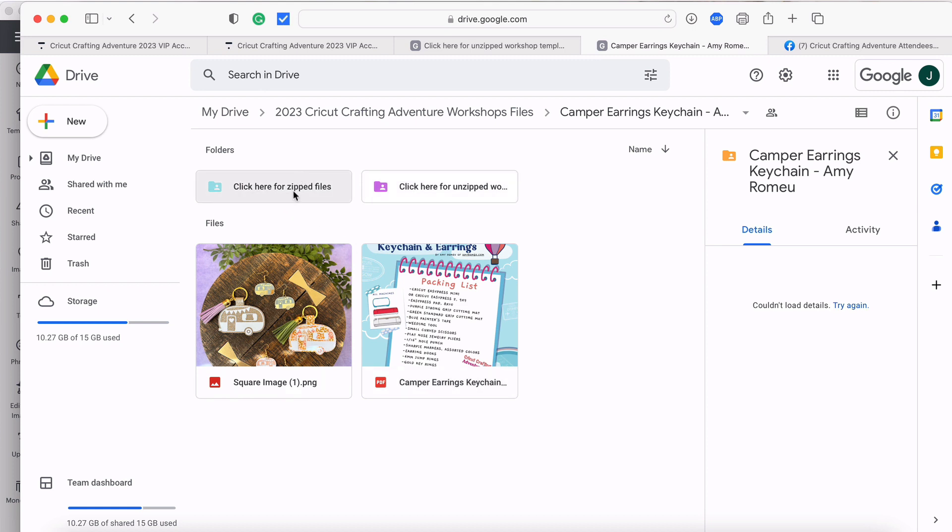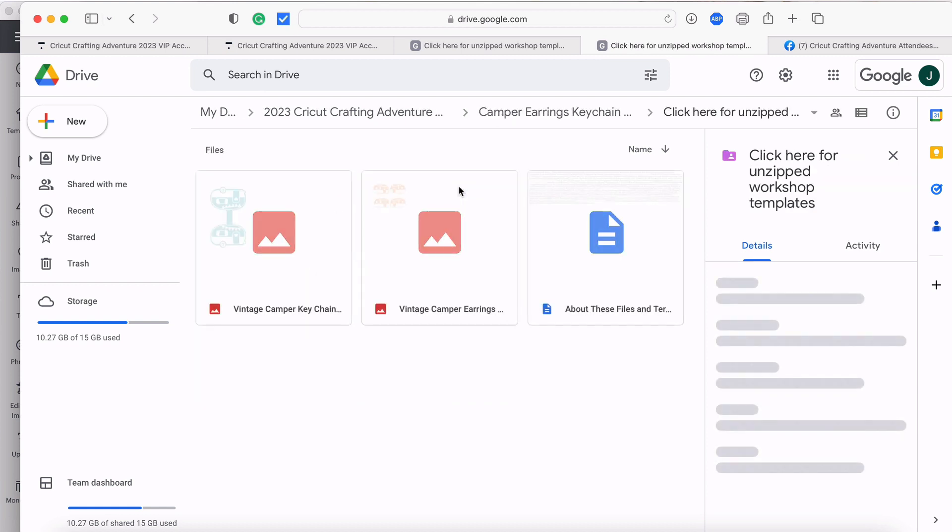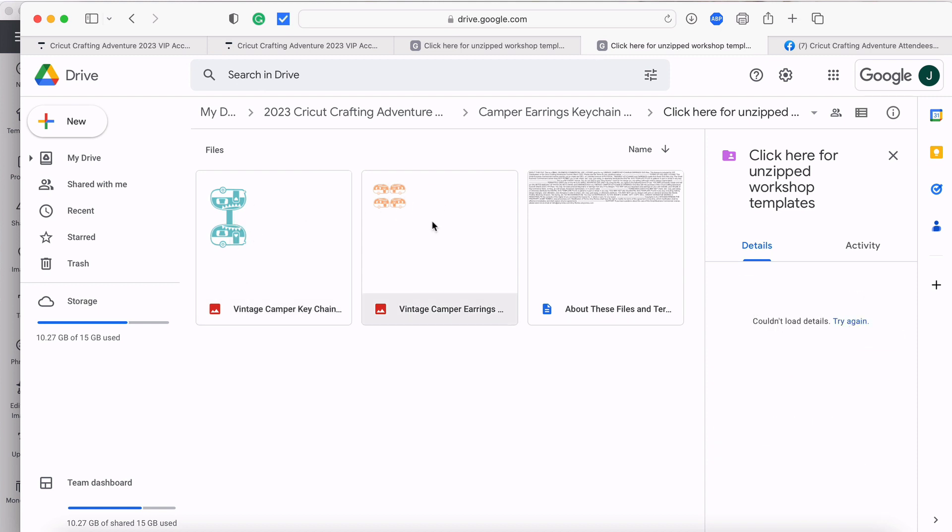There are two folders here — a blue one and a purple one. The blue one says 'Click here for zip files' and the purple is for unzipped files. These are the exact same files, so you choose one or the other — you don't need both. It's just a convenience thing because some people prefer zip files and some prefer unzipped. Also, for VIP Pro members, the folder may include commercial license information for using these designs.